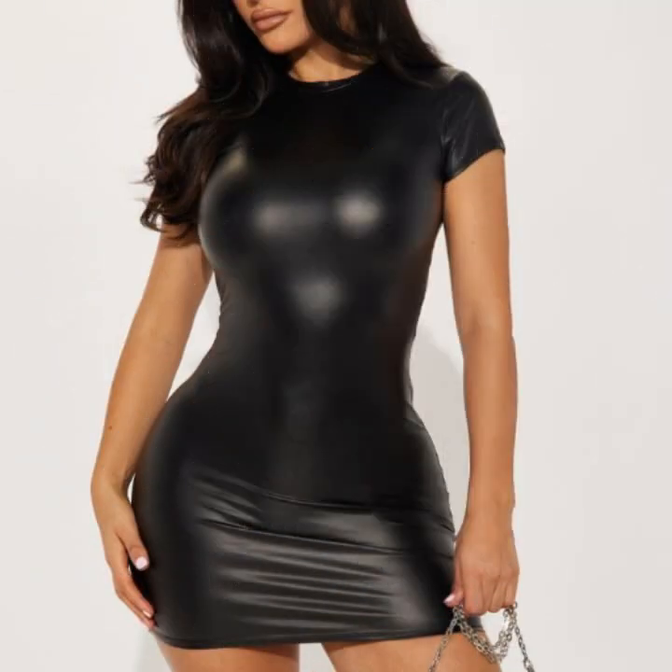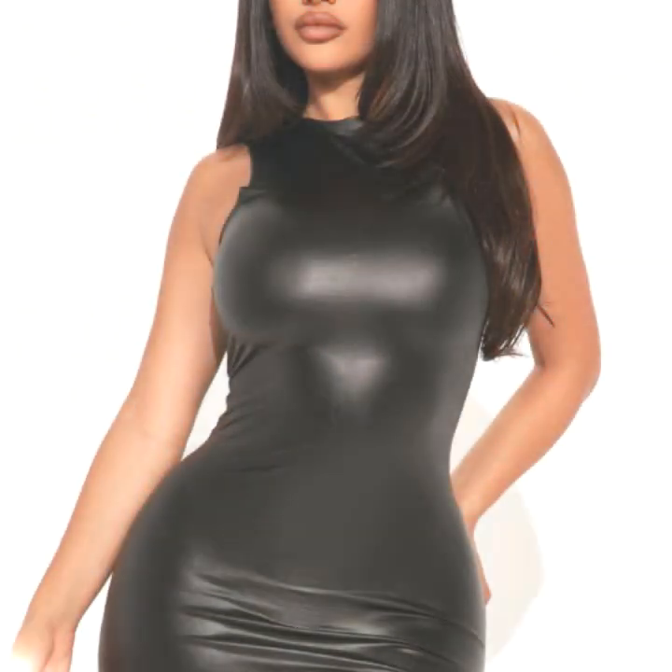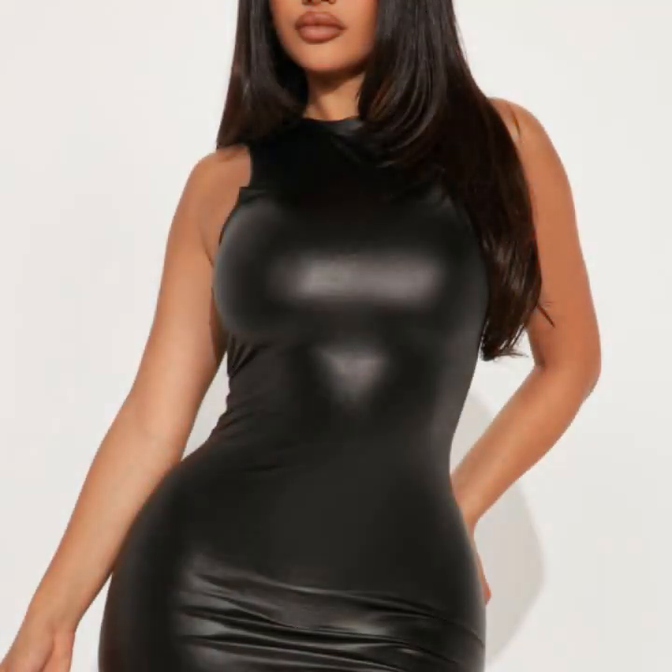A very stylish collection of stitching, very attractive ideas of front zip, and a beautiful collection of back zip.